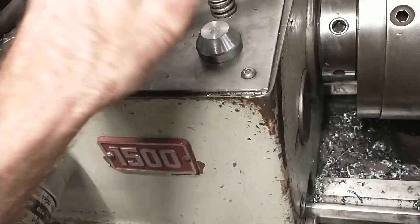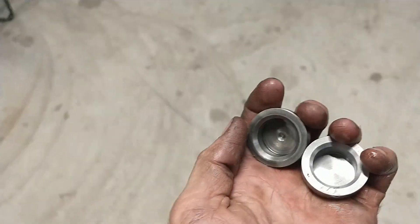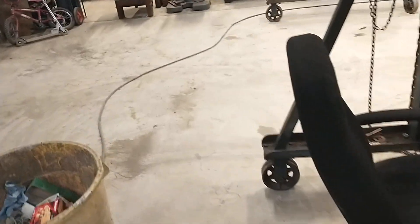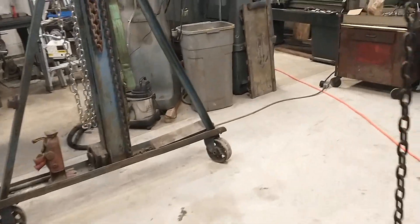Just thought I'd mention that. Maybe you already knew it, but if you're trying to copy a part and you're using a micrometer stop, just grab the part and throw it in there between the micrometer stop and your carriage — it'll save you some time counting revolutions on the dial. So that was it. Catch y'all later.